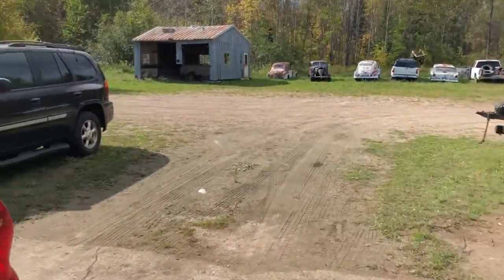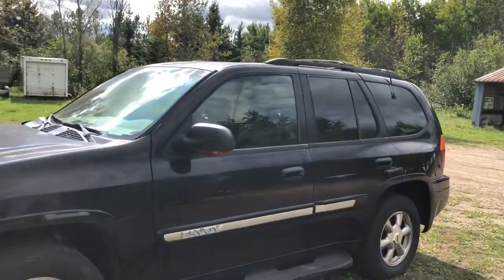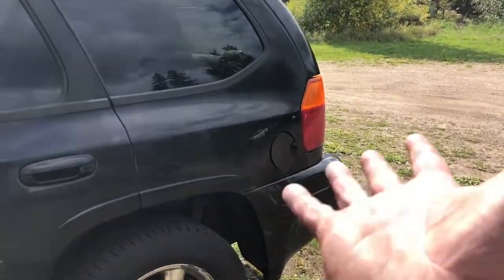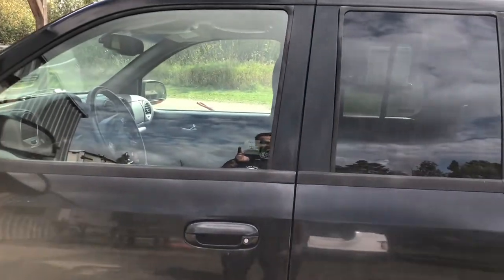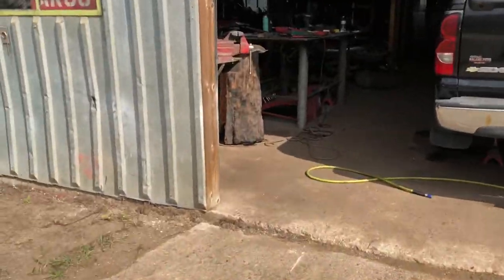And he finished this Envoy up yesterday — new grille, headlights, fixed the hood, new gas door, new liftgate hatch, tires, and just a ton of other stuff. That one's all done, so it's out of here getting delivered.